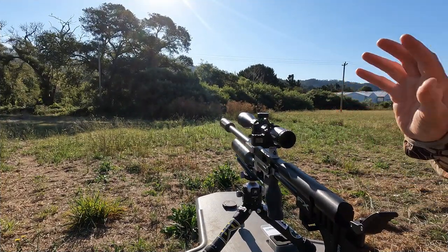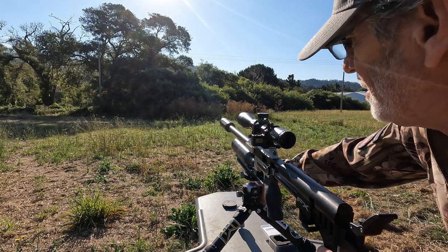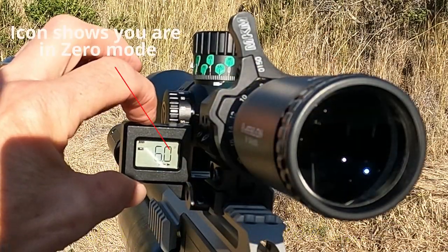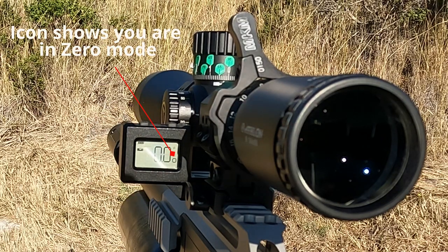Tuff Tactical Tools has also built in a zero mode. So for instance, if you wanted to shoot uphill and that's your target, you can hold the mode button for 1.5 seconds and it zeros the level.